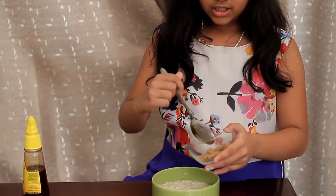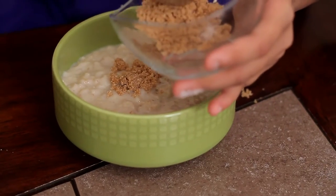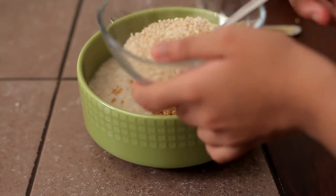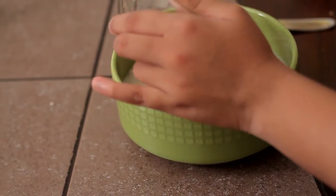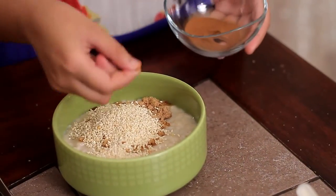Now let's do the second portion. In the second portion we will add some brown sugar, then some sesame seeds and a pinch of cinnamon powder.